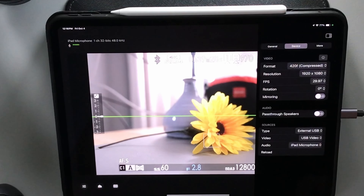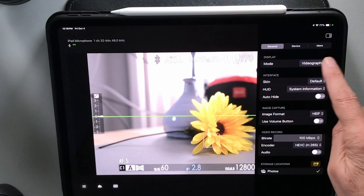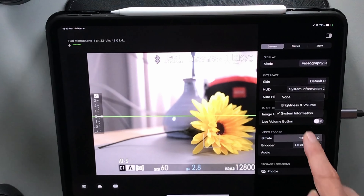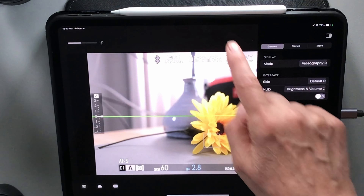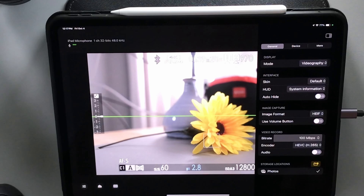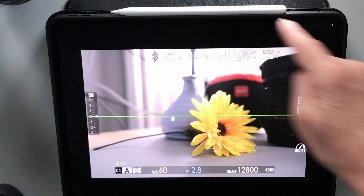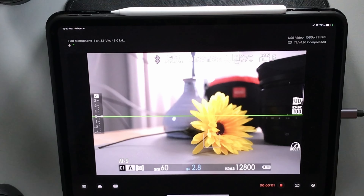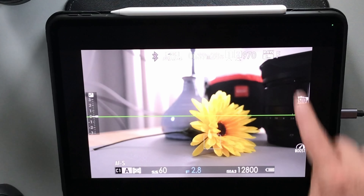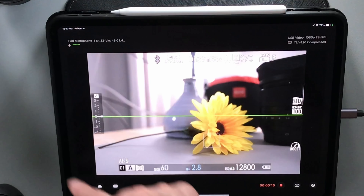You can make all of your selections here. They have a general section where you can choose whether you're doing videography or gaming. While doing videography, you can choose what information you want to show at the top — whether you want system information or brightness and volume. You can also auto hide it: if you tap on it, everything gets hidden, even while you're recording you won't see that it is recording. I personally keep auto hide off — I like to see what's going on.